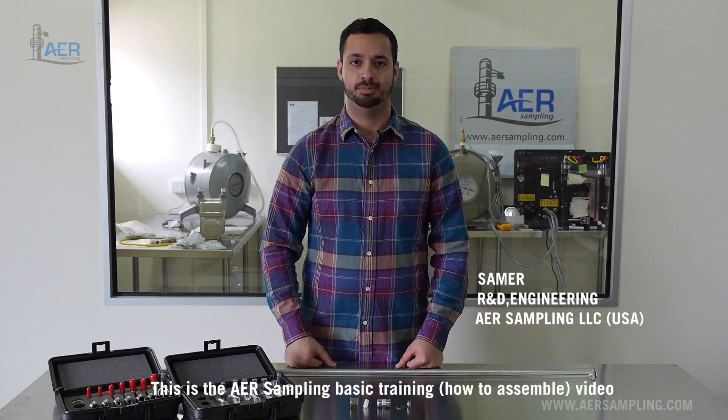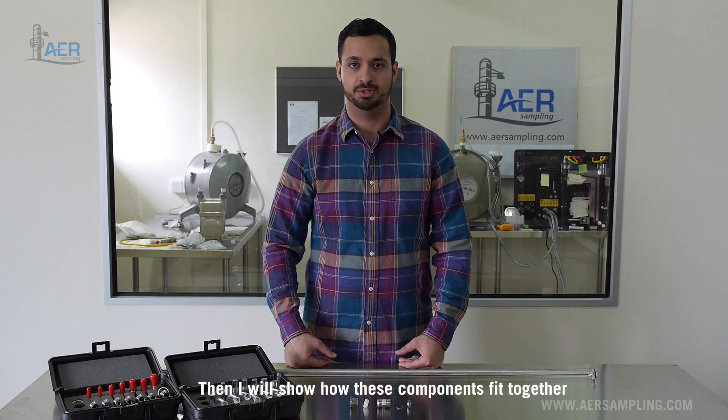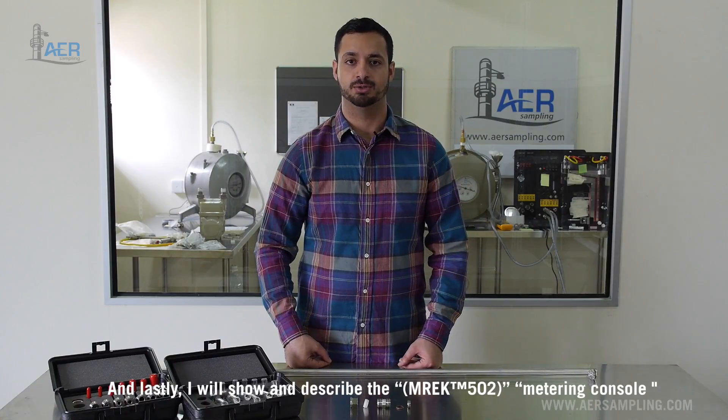Hello, my name is Samer. This is the AER sampling basic training video. Today I will show and describe the different components of the US EPA method sampling train, then I will show how these different components fit together, and lastly I will show and describe the metering console.